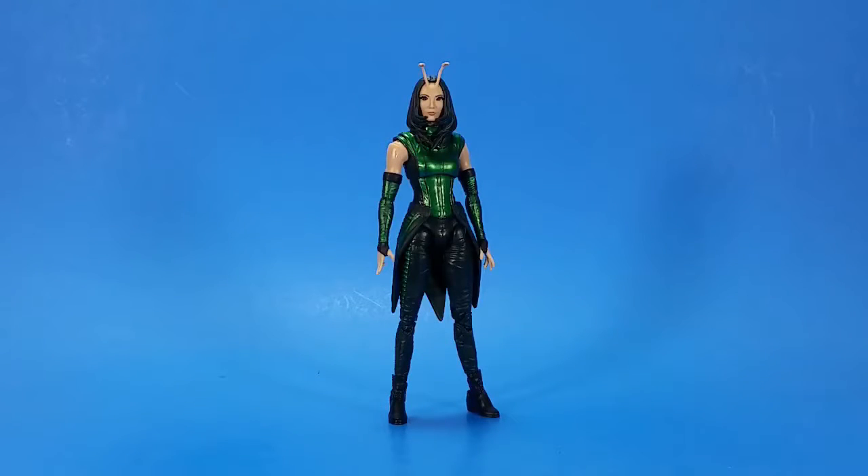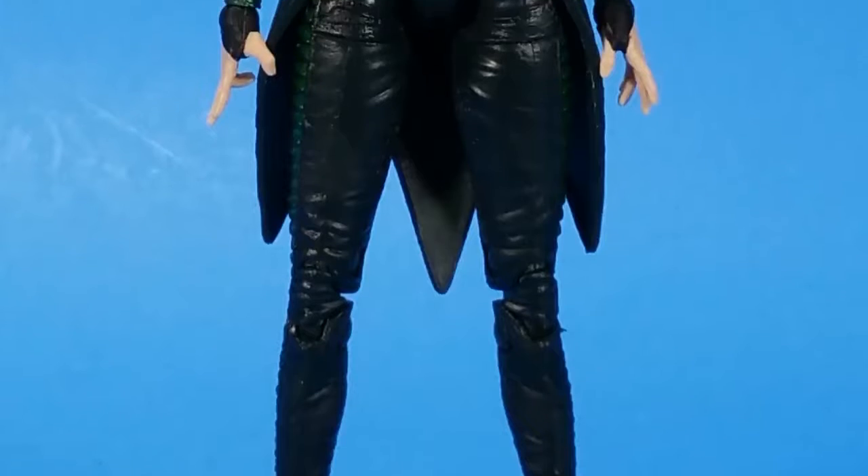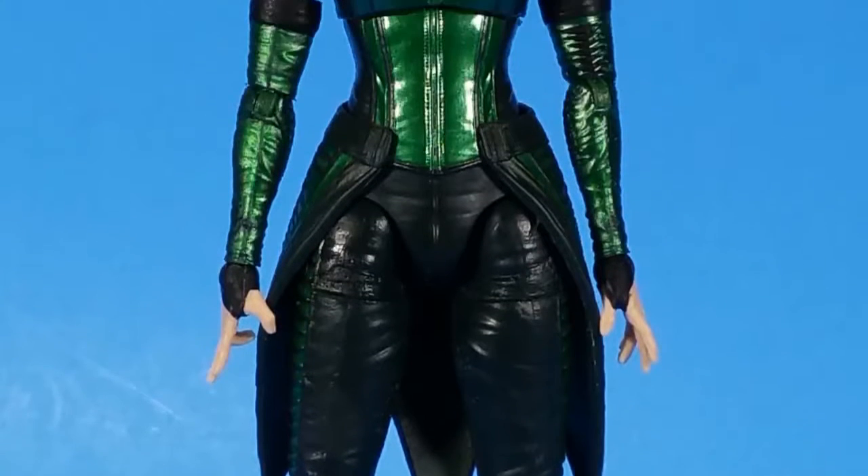And she continues the trend of awesome females in this wave. Great sculpt. Great paint. Just great presence in a display, a diorama, your shelf, whatever.